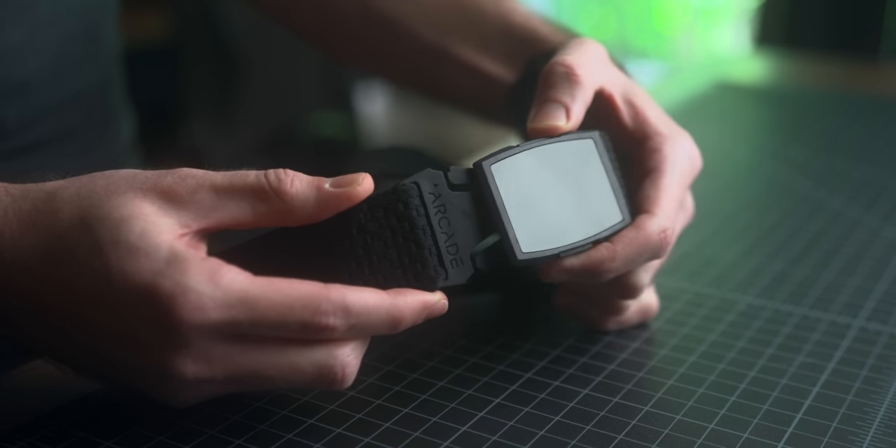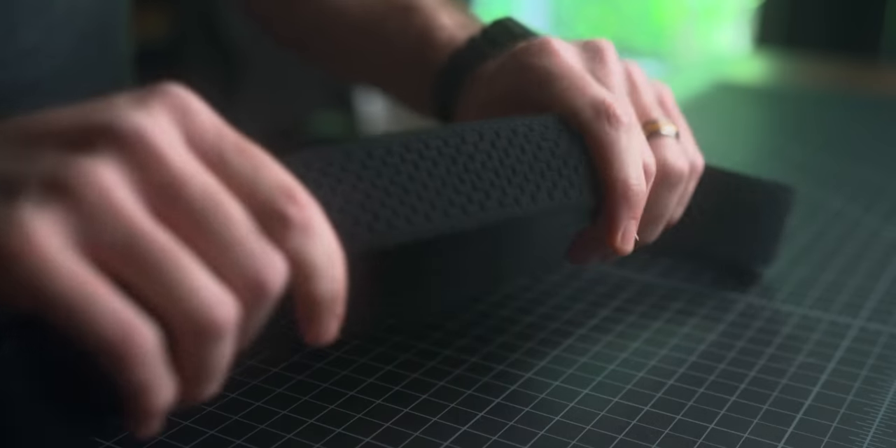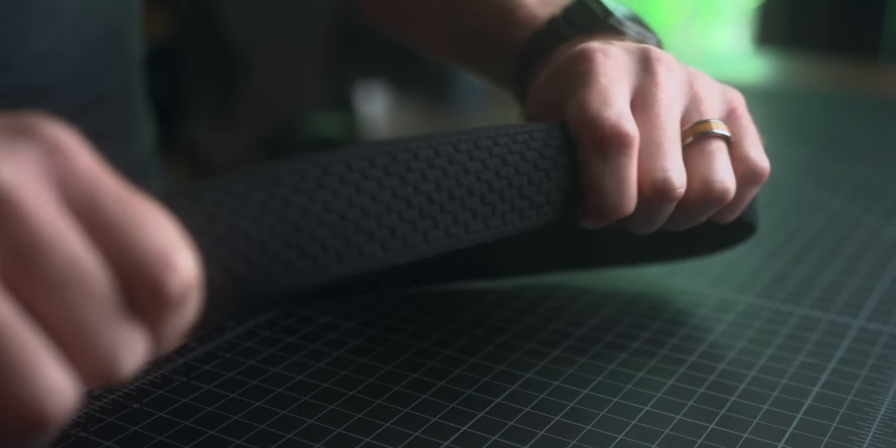First up, we've got the Lookout Belt from Arcade Belts. I've had this for a month or two. It's a belt that's designed for travel, but has actually since become my main everyday belt as well, just because it's so comfortable. That's the main thing I want to talk about for traveling. It's a stretchy recycled yarn material, so it's really comfortable to wear, especially if you're on a plane for extended hours or traveling around. Comfort becomes a priority in those situations, and since stretchy jeans and pants have become so mainstream, I just can't go back.